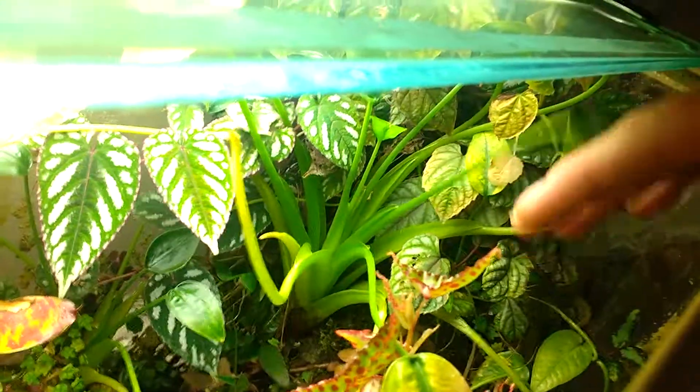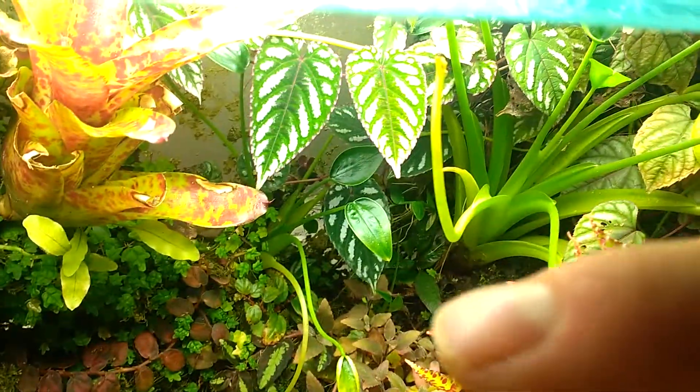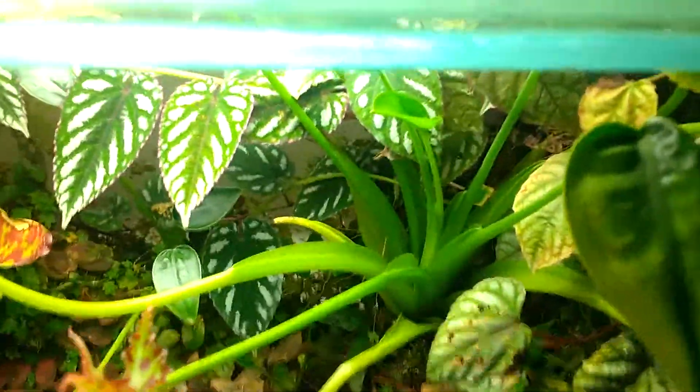My all-time favorite plant for this tank specifically is this bromeliad-looking guy here — Alocasia tiny dancers. I've been fortunate, and there's actually a second pup growing off of it now, so I'll finally be able to propagate that one out. Maybe have some cuttings available. It means I'm doing something right. And I believe most of those roots actually come from that one, which is kind of cool — you can follow them back and over.